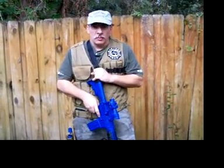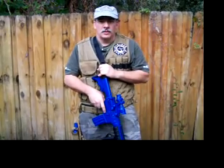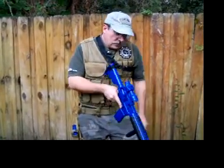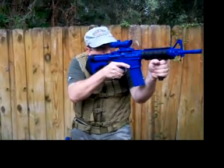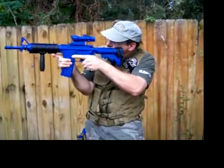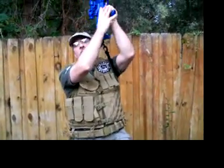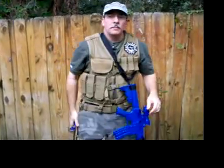The butt-mounted single-point is the simplest and most common single-point mode overseas and with our military. This gives you plenty of freedom — strong hand, weak hand, full prone, around the corner — and it allows you to drop the weapon and go for your side arm.